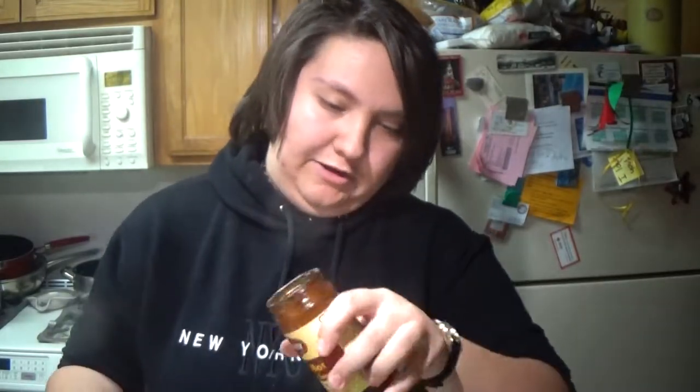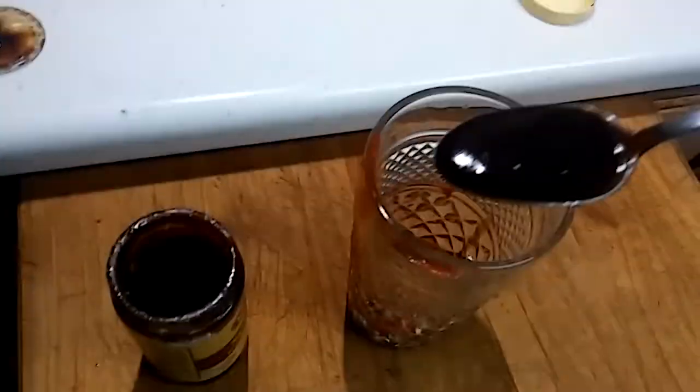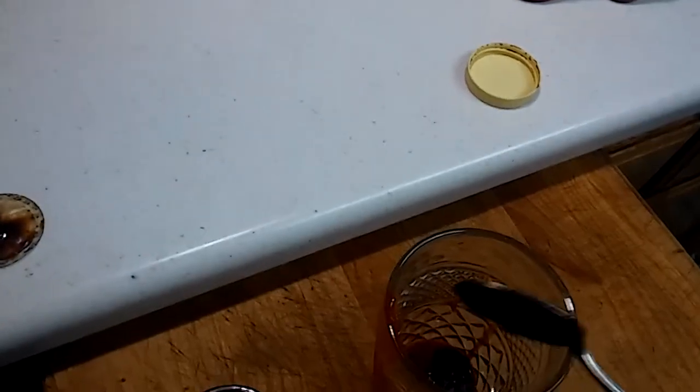Oh my god, that is foul. This is disgusting — I think this is expired. This is expired. I'm not gonna try it beforehand. Ooh. I love you guys. Let me make sure y'all can't question me — here's this expired sauce going right into this cup. Ooh, that is foul. This is disgusting. I'm freaking gross. You guys are gross for watching this. Love y'all though.